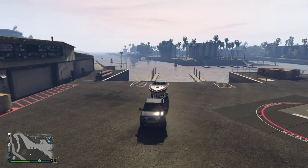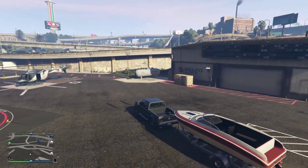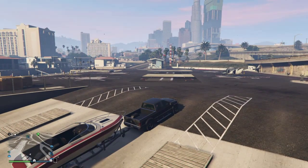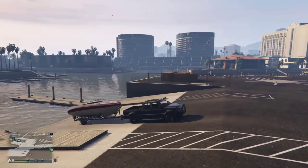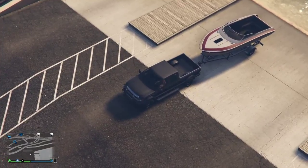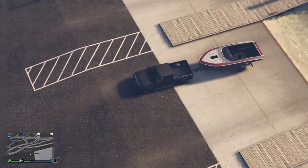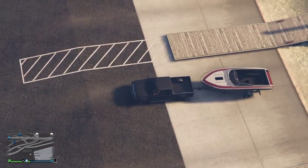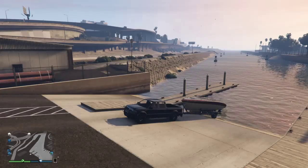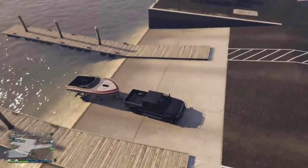Now, it's quite difficult to reverse a trailer, as any of you who've tried it will understand. But I thought I would get it to the edge. I didn't want to go too far for fear of losing the boat and the Bison, but I'll just gingerly take it up to the waterline and see what happens. So far, no signs that the boat is actually going to detach in any usable way at all.